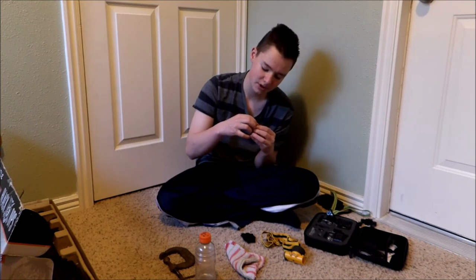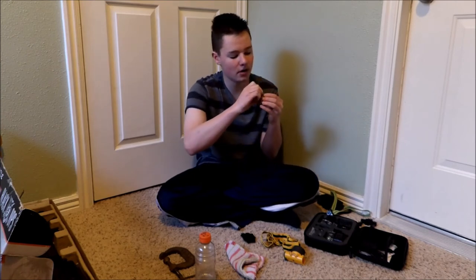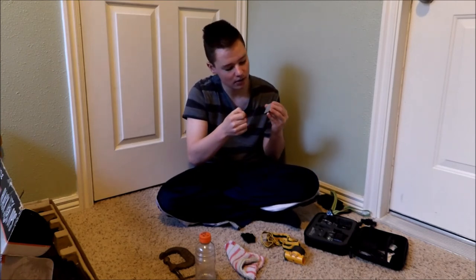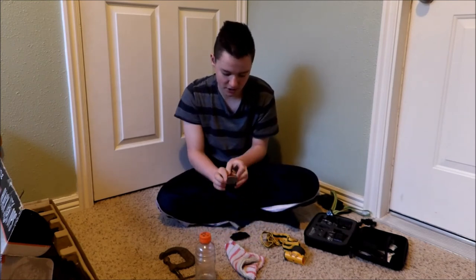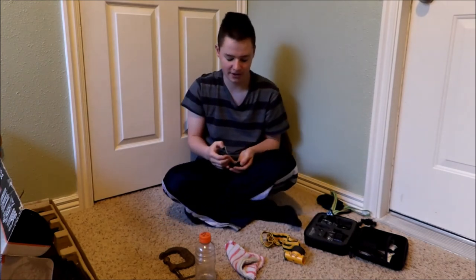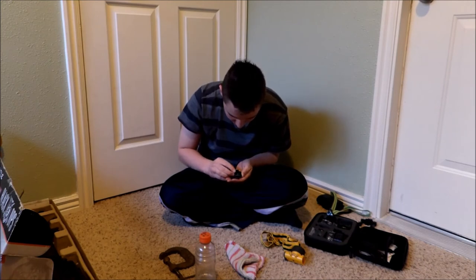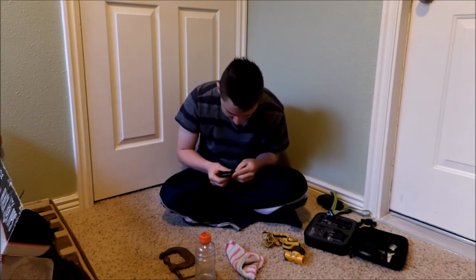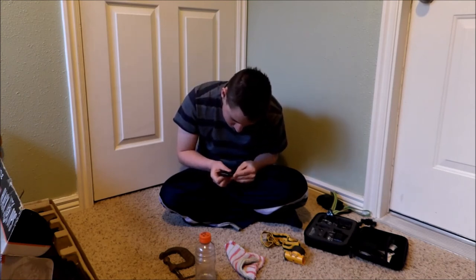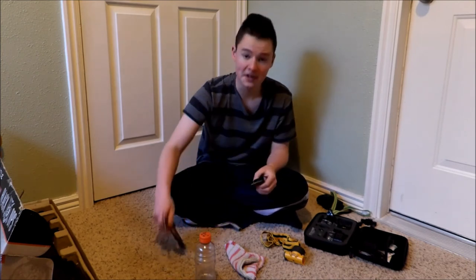Then you're gonna peel this red backing off the mount — it should be really sticky — and put it in your exact place. You can choose how to orient it and play around with it before you commit. I figured out how I was gonna do it before the video so I didn't have to make the video that much longer.